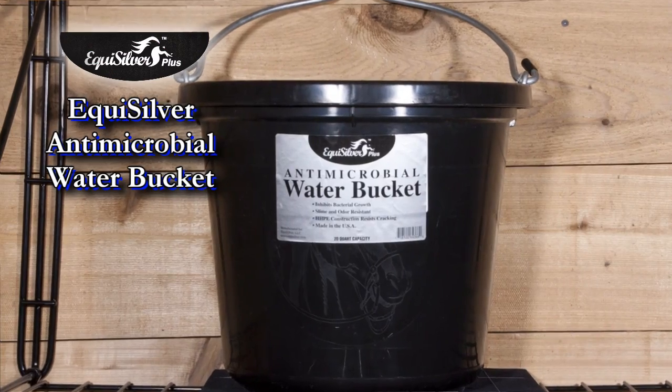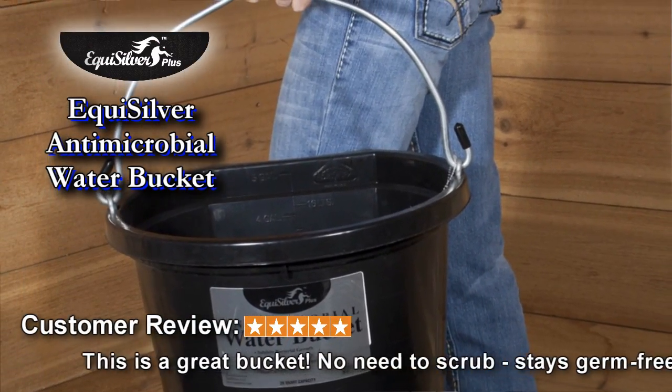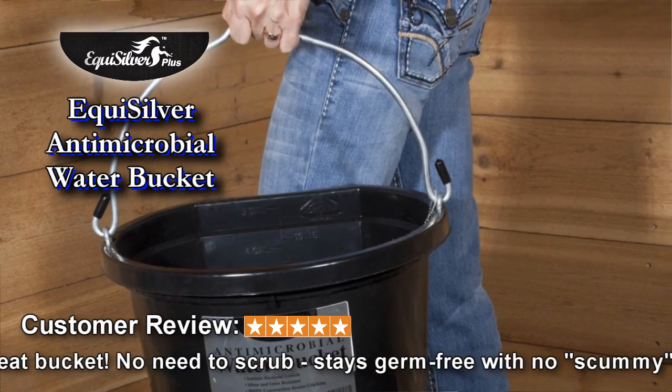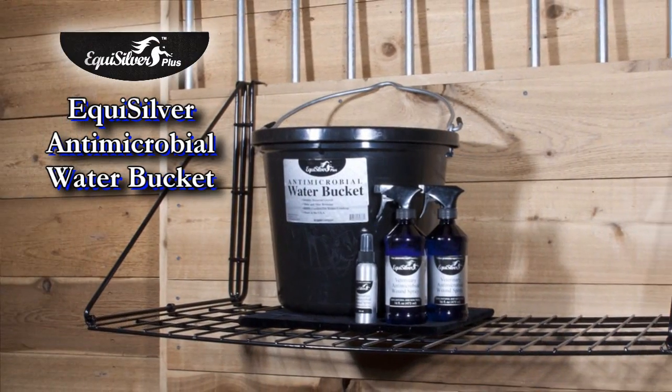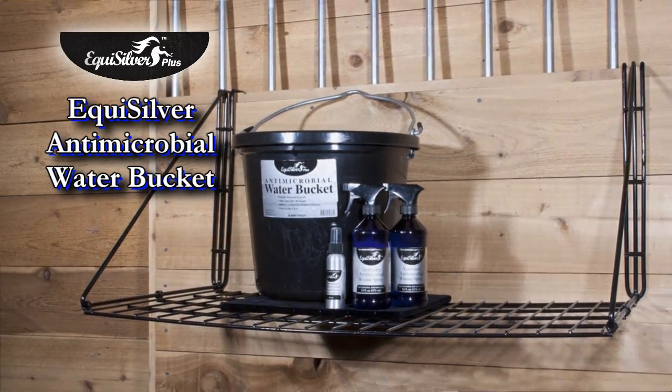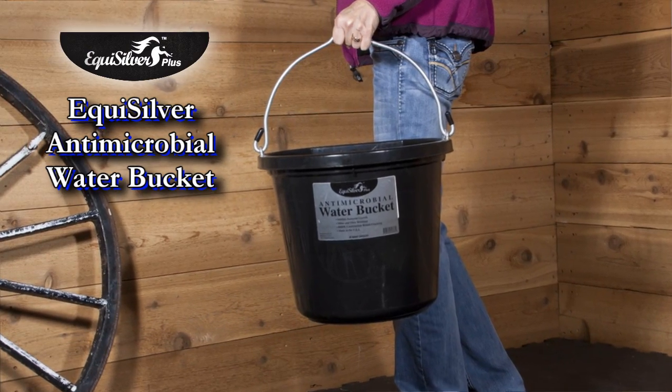EquiSilver's antimicrobial water buckets inhibit bacterial growth and mildew buildup in your horse's drinking water. These specially treated buckets greatly reduce transferable diseases like strangles, where horses share water buckets. EquiSilver contains chelated silver, one of the oldest disinfectants and healers known to man.